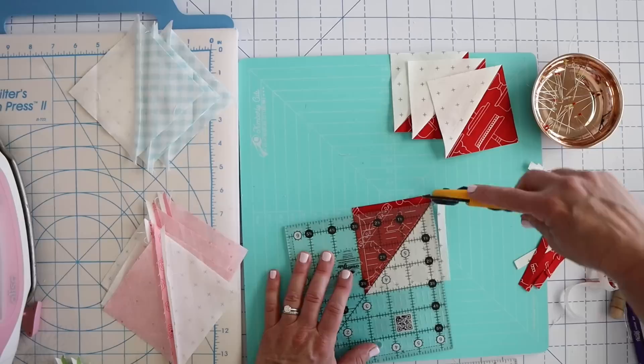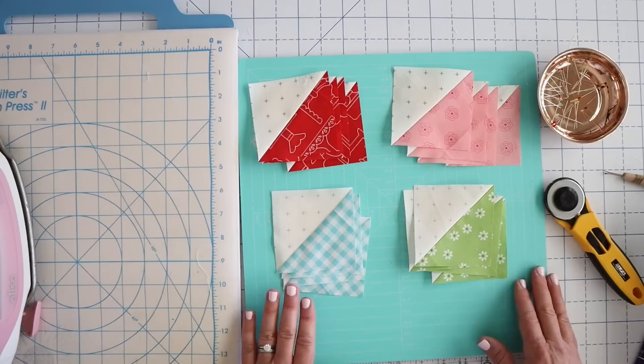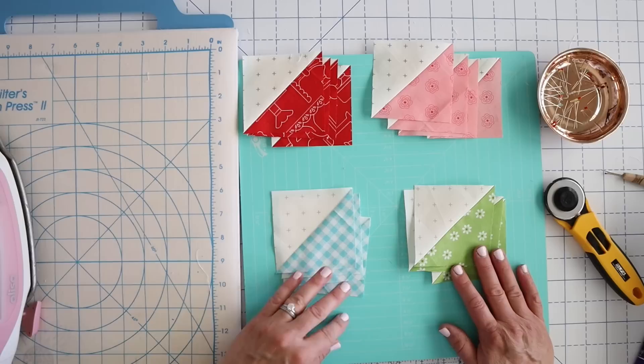I'm going to finish trimming all of these to three and a half inches. If you're making the six and a half inch block, you're going to want to follow the instructions for that one. Now we've got all of our half square triangles trimmed up and ready to go, and we're just going to assemble these the exact same way.